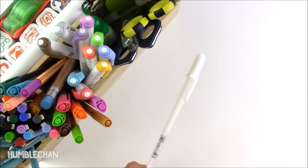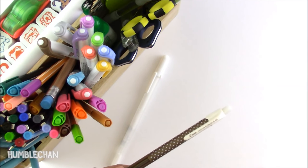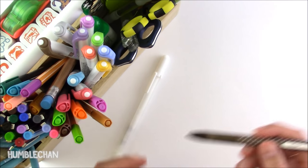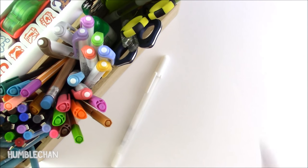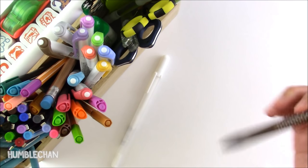Next up is the Sakura Gelly Roll white gel pen. I really like these because they're not very expensive at all, but they write pretty smoothly. I actually use these to add little highlights to my coloring sometimes, or if I want to color in some little eyeballs to make them lighter. And here's a lead pencil — this is a Carone from Pilot. It's one of the types where you shake it and the lead advances when you shake it.